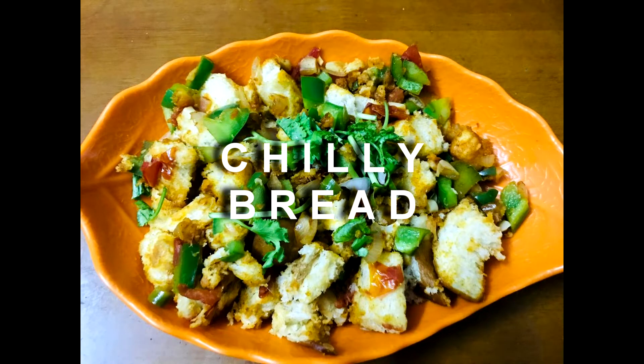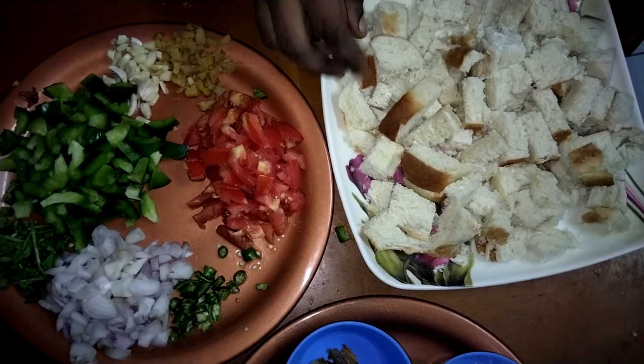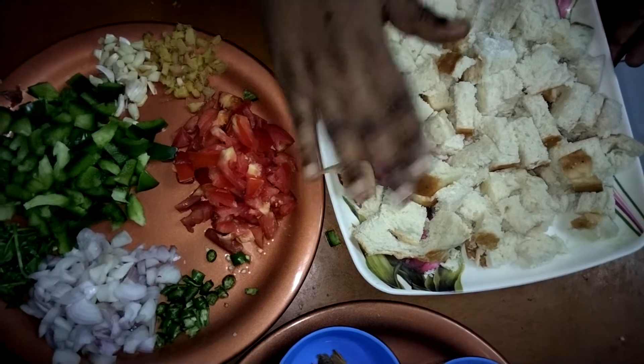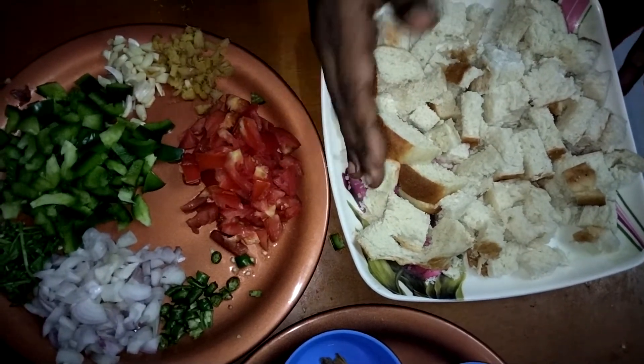Here is the recipe for the kids to eat chili bread. We need to make the cubes of the bakery bread. We don't have any cubes, so let's see how we can make chili bread.